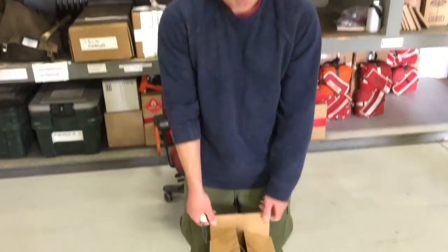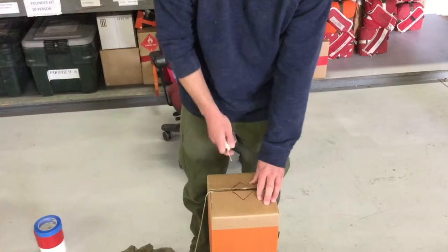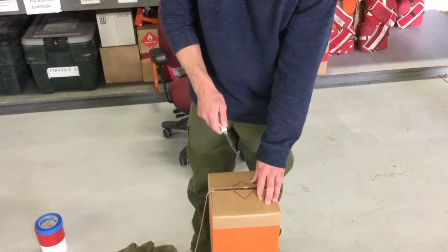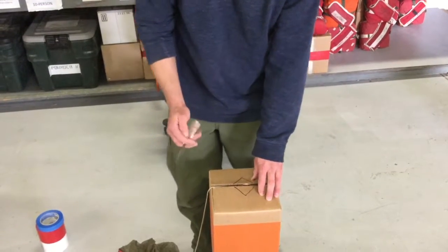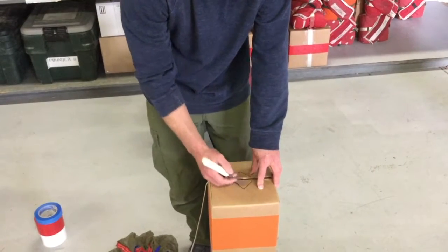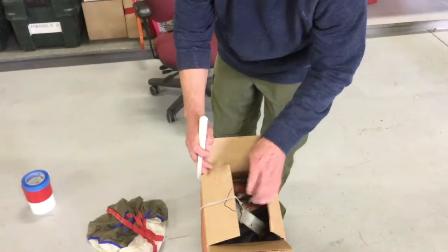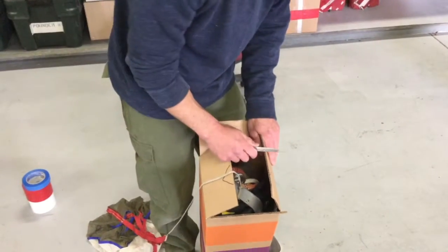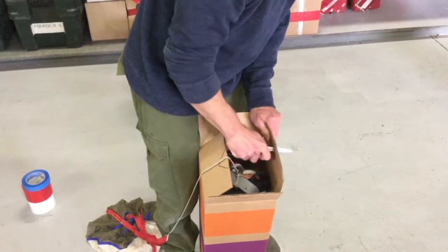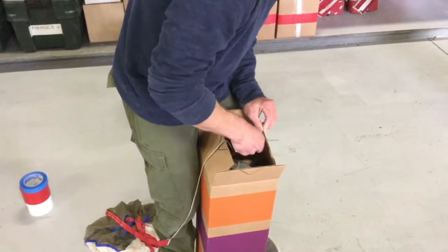Now it's time to finish everything. Cut a hole in the top of the box and then eventually put the drogue chute in and tape it up. Start by marking a square on the cardboard where we're going to cut, and then carefully cut out the sections. Careful not to cut your equipment — or yourself.